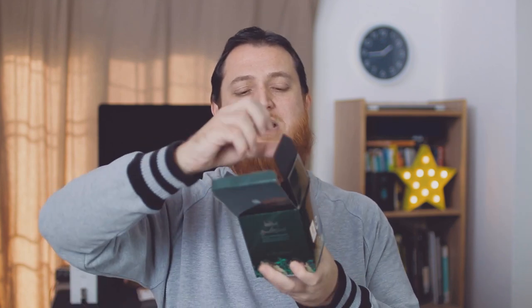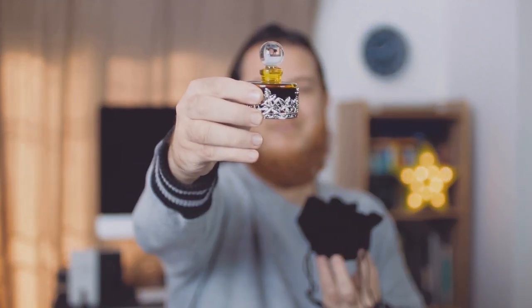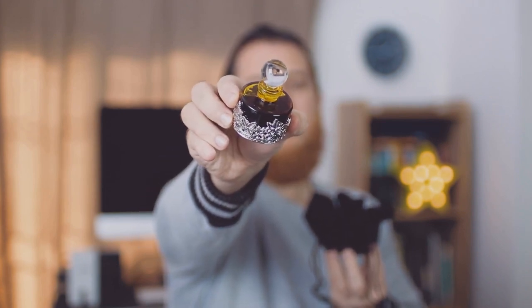I'm going to open up this box to show you their presentation. Here we have the bottle inside this wrap — I love this. It is jet black, a very different contrast from the green bottle on the outside. Here is the bottle, and the juice inside is actually a dark brown to black color.